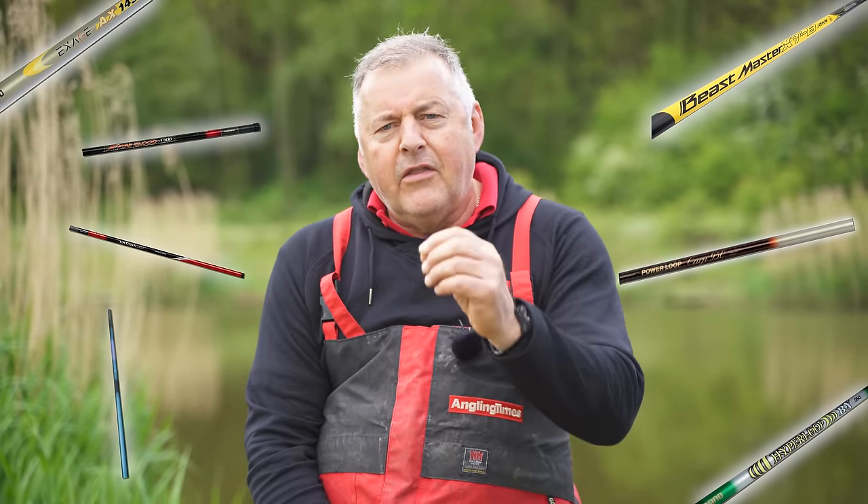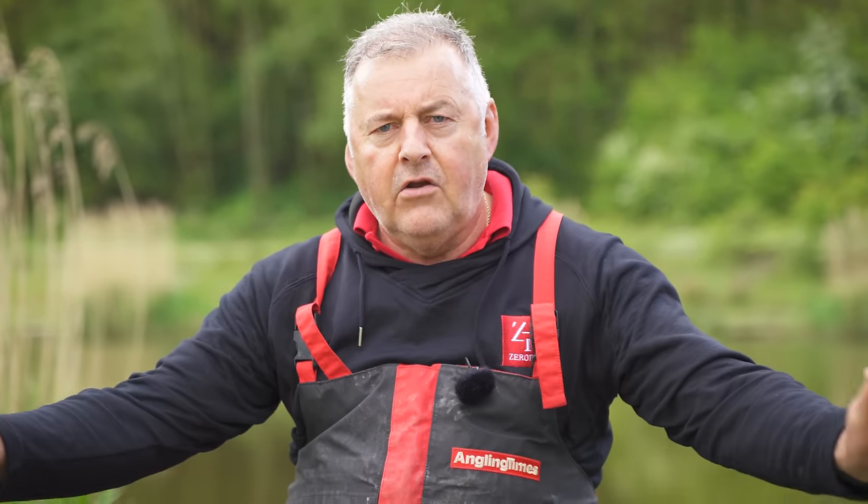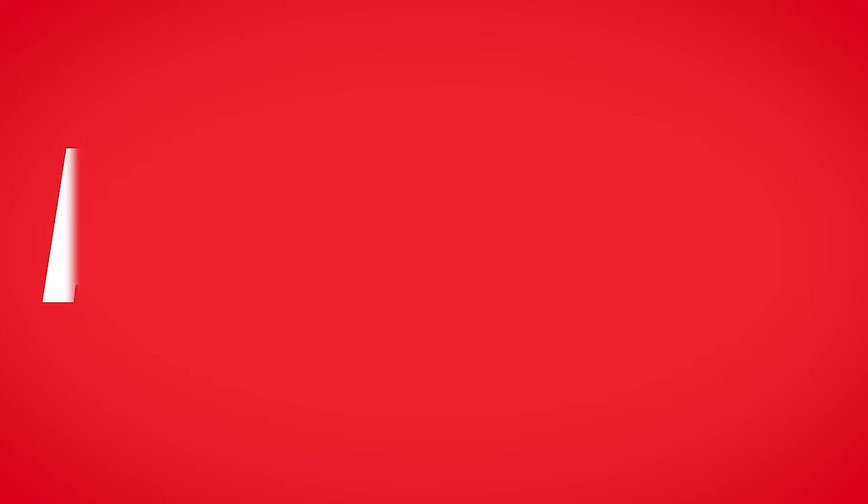After that we had Fireblood and the beautiful Aspire. After that — nothing. The end. Until now that is, because after a 10-year gap, a decade away from the pole market, Shimano are back.